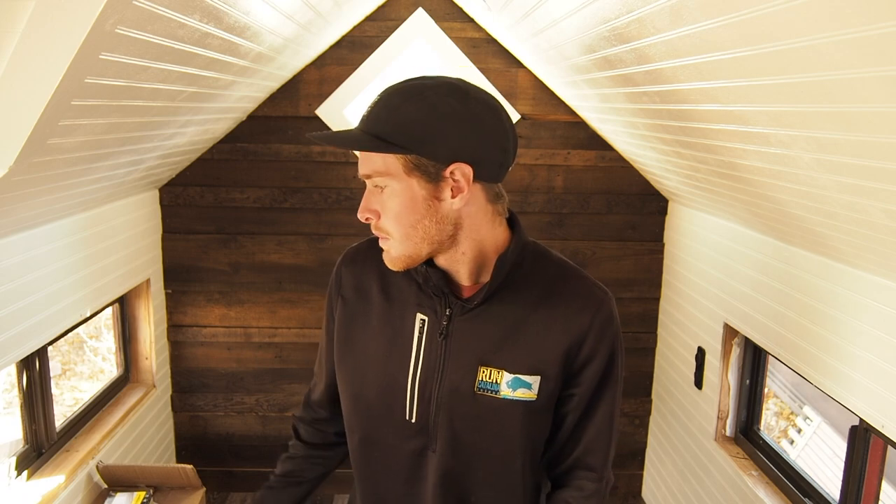Welcome back everyone. My name is Austin and I've been working on building this little 5 by 8 foot trailer into a micro house. This will be my fourth and final video of the series, so if you haven't seen the other three videos I recommend you check those out first. For this video I'll be finishing up the actual build by doing some finishing touches, building out the furniture, finishing the window sills and the door, and after this it'll all be complete.